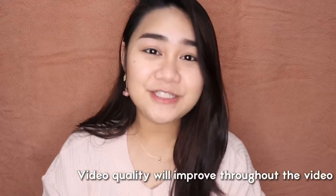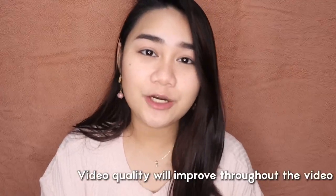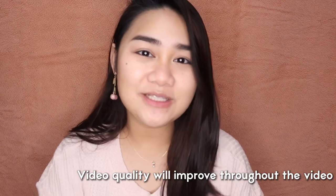So for today's video, we're going to be talking about products from the Dior Pure Glow Spring 2021 Collection.